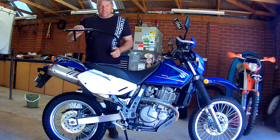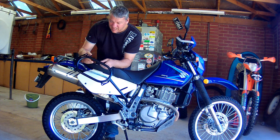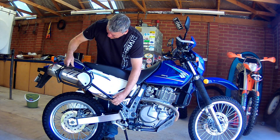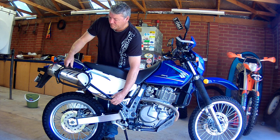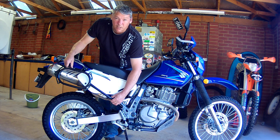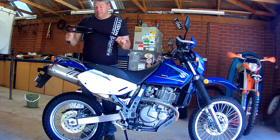Same panniers as Mark - these are the Wolfman Generation 2 panniers. They just fit between here and here. I've also got the expedition bags to go with them, so they'll be going in as well.